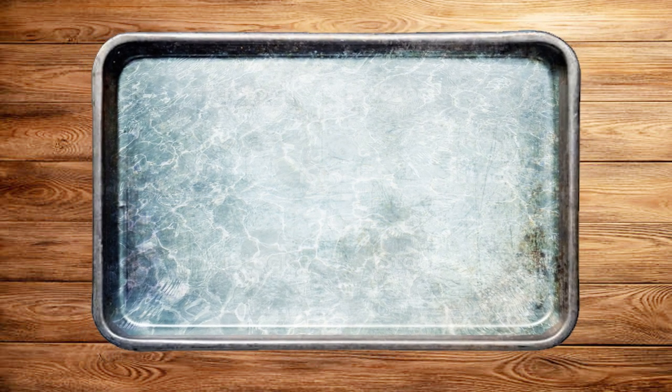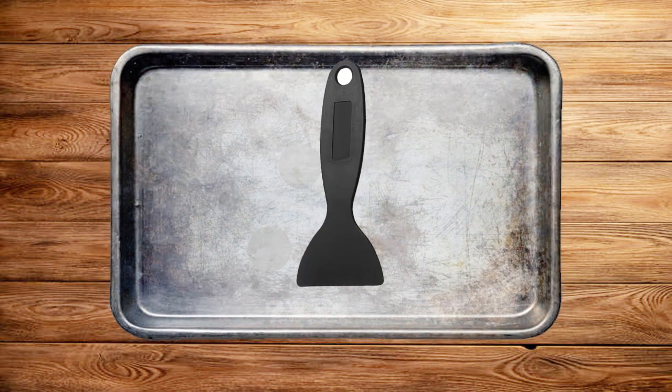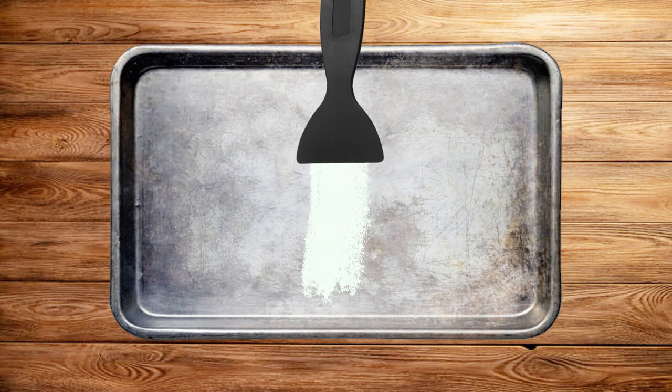Step 3: Leave for a few hours. This is an important step as the hot water and bicarbonate of soda needs time to soften the burnt-on food. Step 4: Next, start scraping the baking tray with a plastic scraper in different directions.